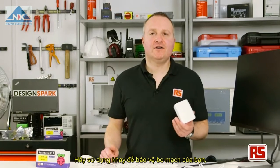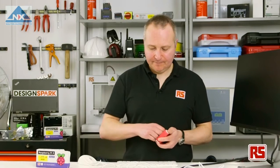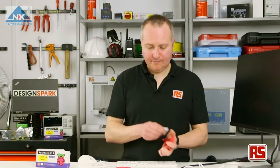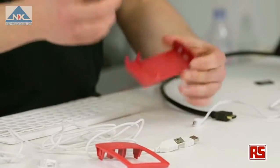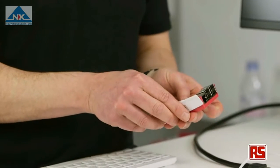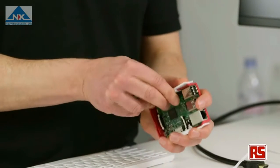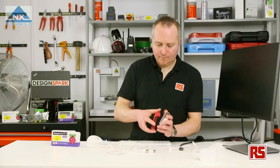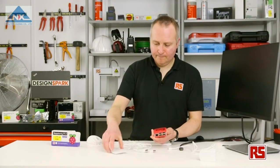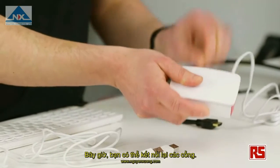To protect your Pi, there are also cases available like this one. They're very easy to put together — just pop them in like so — and then you can connect all of your interfaces.